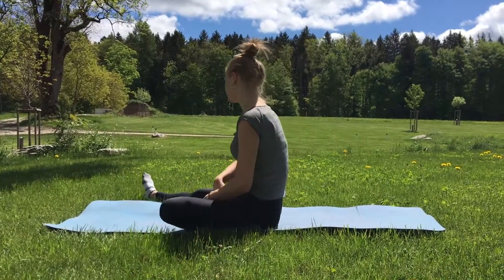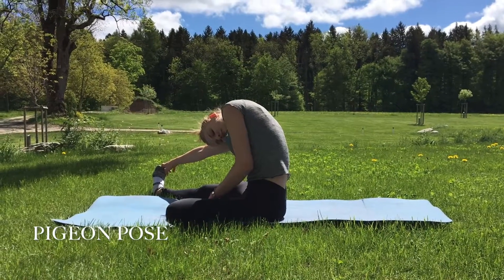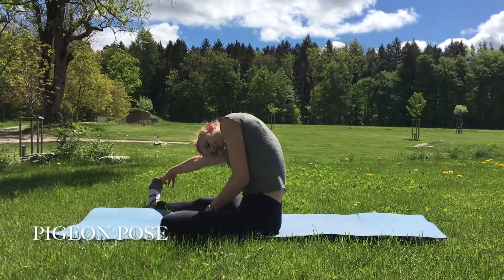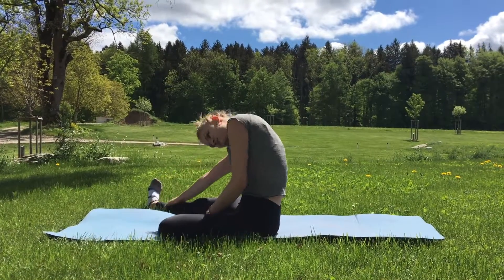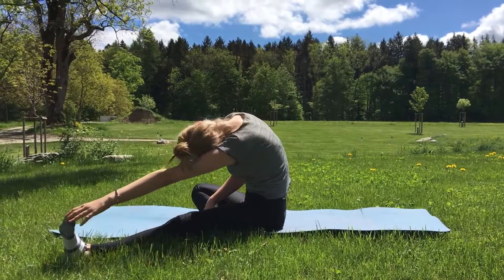Which is what our next move is really about with our butterfly pose. Following that comes the pigeon pose, which again really stretches out all those muscles that get used to sitting down on a chair for numerous hours. Make sure to repeat on both sides for maximum effects.